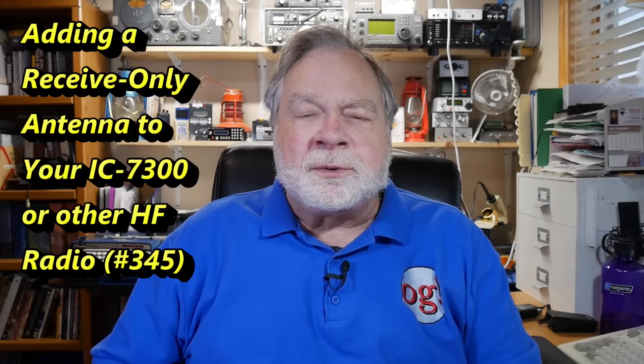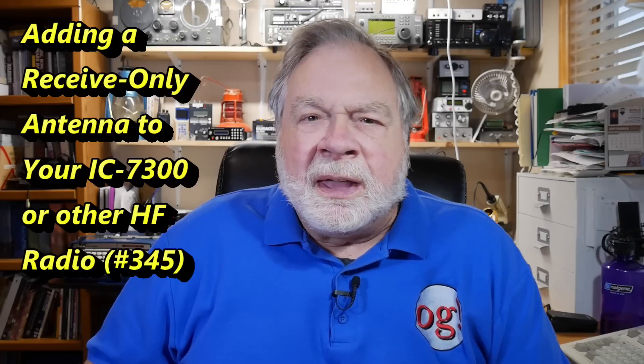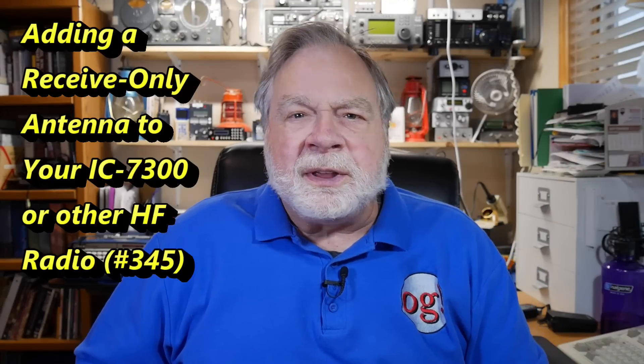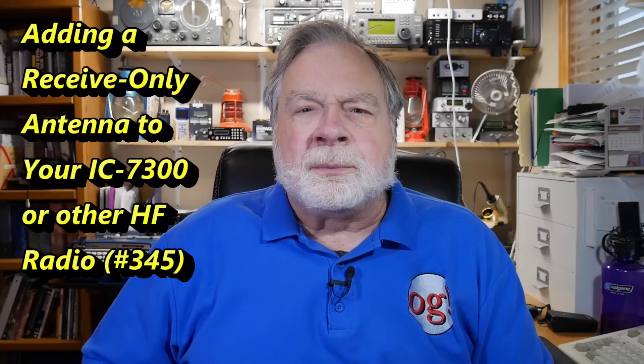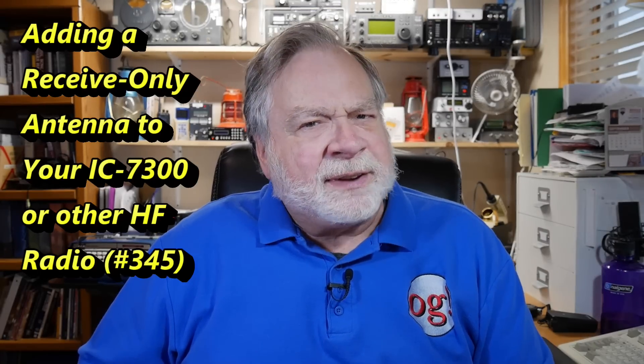Today's video was prompted by a question from Bill Whitaker. He has an ICOM 7300, as do a lot of people, and he was wondering if there is a mod where he could put a receive-only antenna on that. He has a flagpole antenna in his very heavily covenant-controlled neighborhood, and thinks he could possibly mount a receive-only antenna like the MFJ 1886 up in a place where it would be inconspicuous.